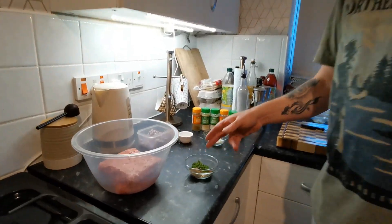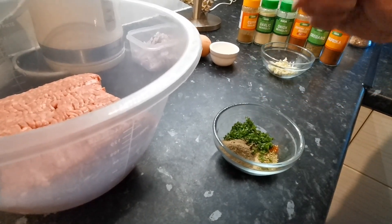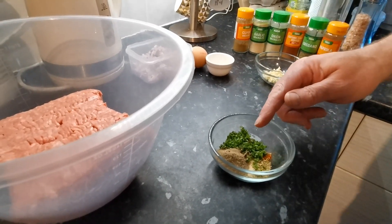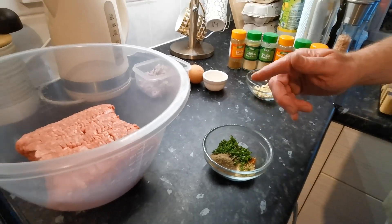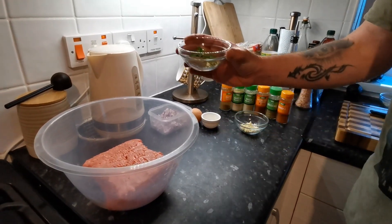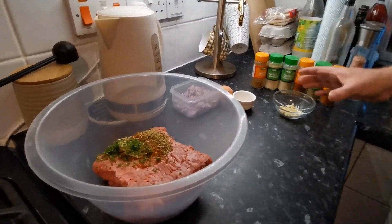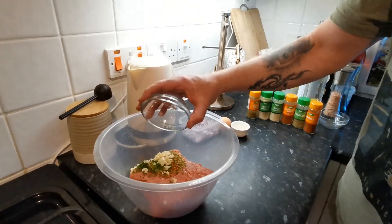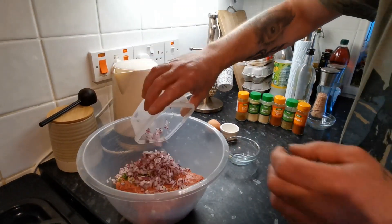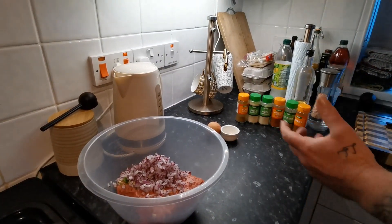In this dish here we have got a tablespoon of freshly chopped parsley, a teaspoon of ground black pepper, a quarter of a teaspoon of cumin, half a teaspoon of garlic granules, half a teaspoon of onion granules, quarter of a teaspoon of cayenne, a full teaspoon of oregano and half a teaspoon of paprika. Now I know I've already mentioned garlic and onion granules, so you might say why are you throwing fresh in as well? You're throwing fresh in because it all adds to the flavour — the granules actually add a completely different flavour, and it's always nice to have a bit of fresh in there.